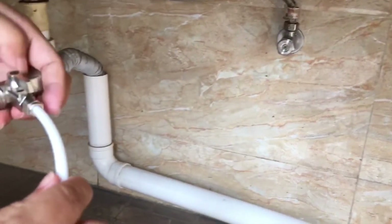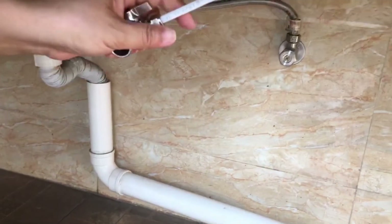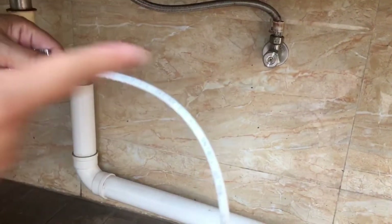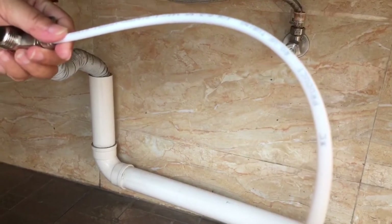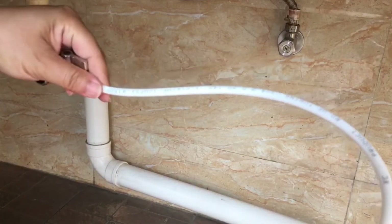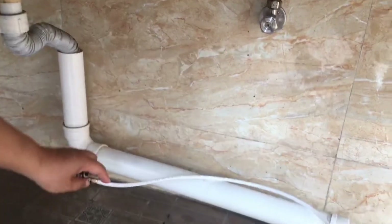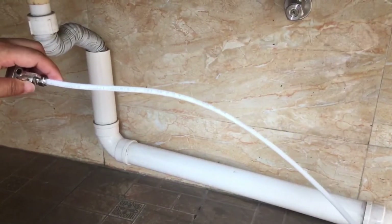You need to make this water pipe go around the edge corner of your room. If necessary, you need to drill a hole in the wall to make this pipe pass through. If there is no need to pass through any wall, then make the water pipe go along the edge to fix it on the wall or on the corner of the room.